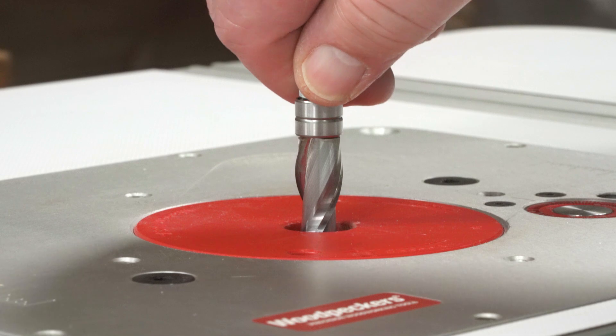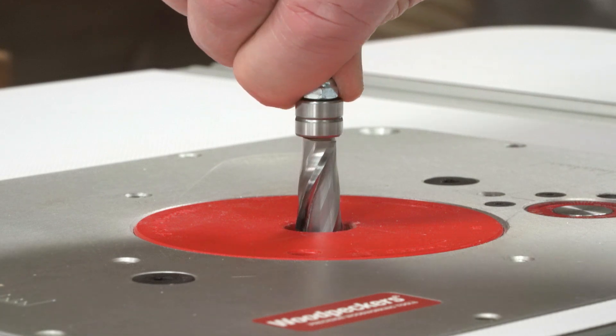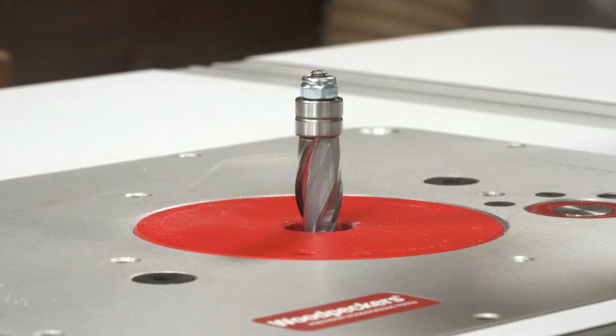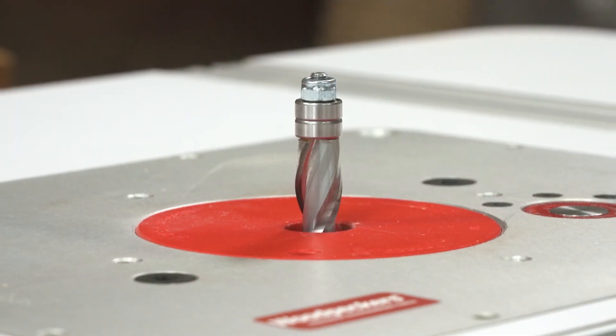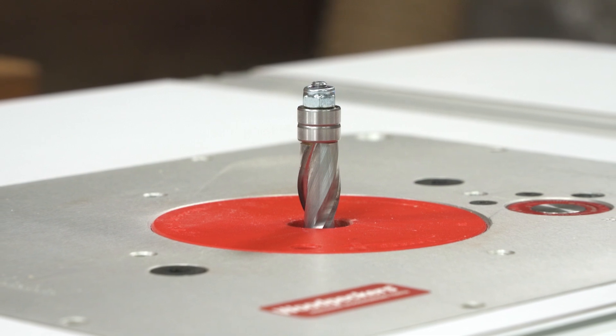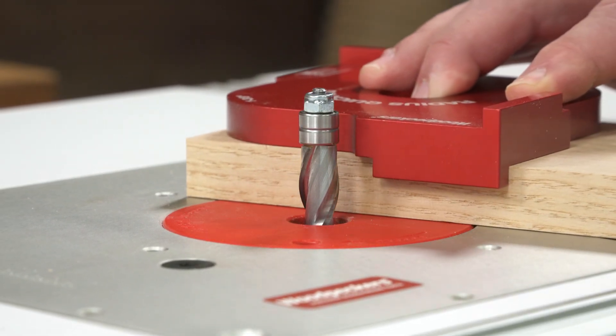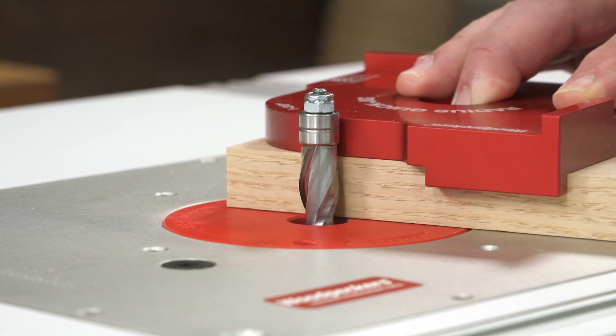The spiral design slices your material at a shear angle, minimizing tear-out and cutting out almost all sanding. The twin bearings are held very close to the cutter, giving you a large contact area and allowing you to use a wide variety of template thicknesses and materials.